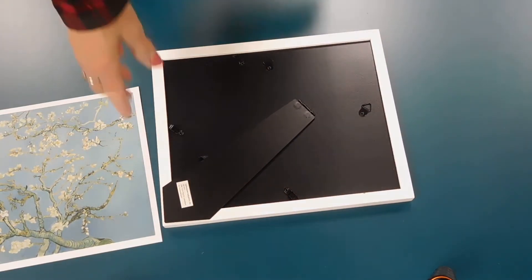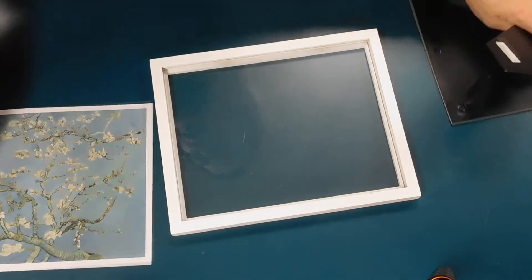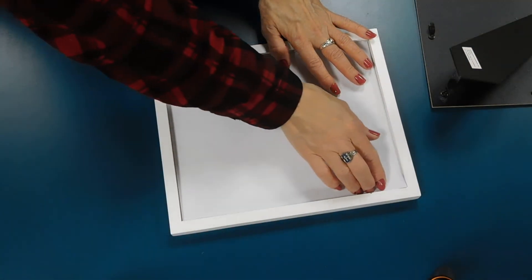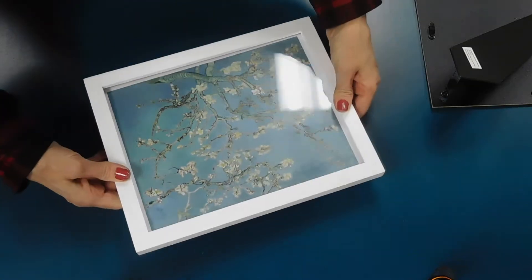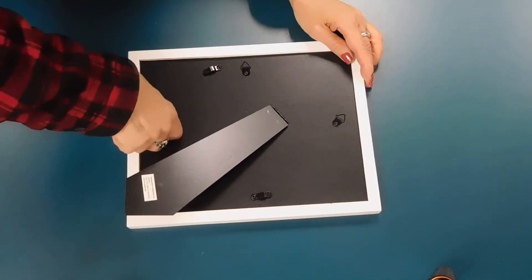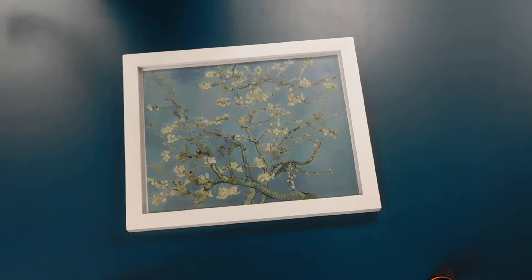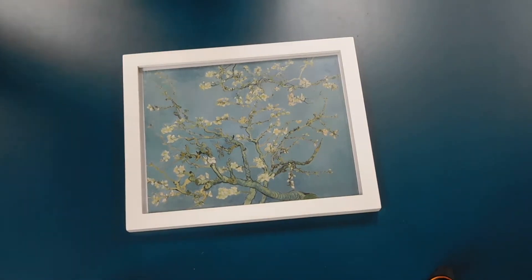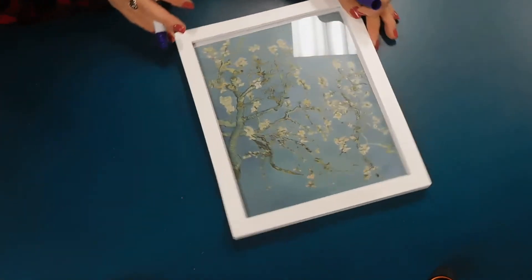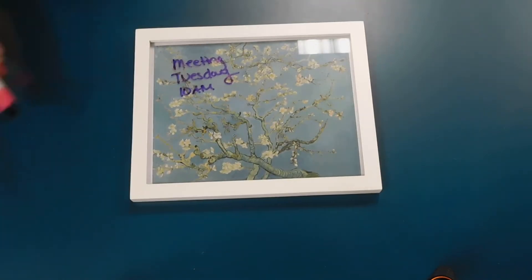I'm just turning the frame over and I've got one that's going to just pop right out of there. And then this is where my bottom is so I'm going to put that in. I'm going to make sure it lines up nicely and it does. I'm going to pop it right back in there, going to twist those back that way, and there is my first dry erase board. I can keep this by my desk and just use a dry erase marker to make all my notes on the board.